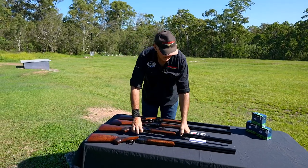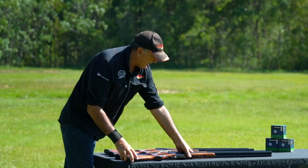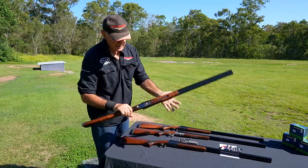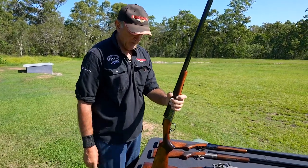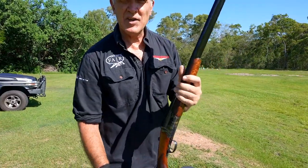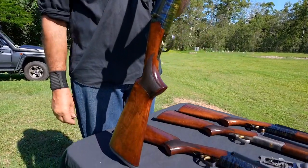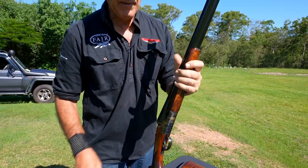Last but not least is the old faithful 12 gauge side-by-side — still 30-inch barrels, mechanical selective triggers. This one is in color case and is my personal gun that I've been using. I've been having a lot of fun with it shooting clays. It is an absolute ripper of a side-by-side. I can select whether I want to shoot the left or right barrel, I can change the chokes around, and it'll still put 3-inch shells through there.